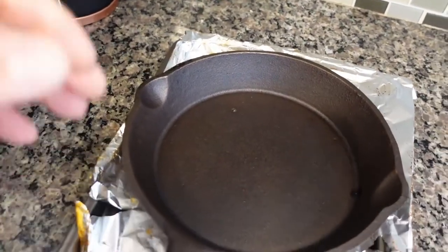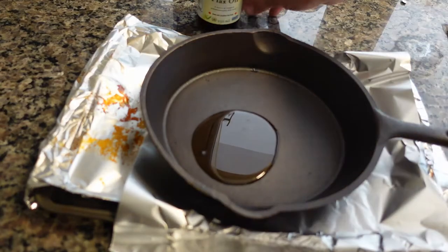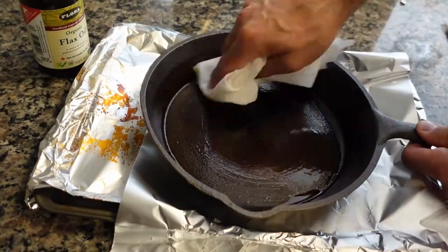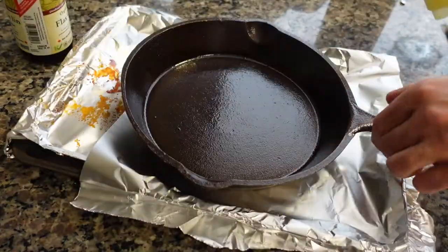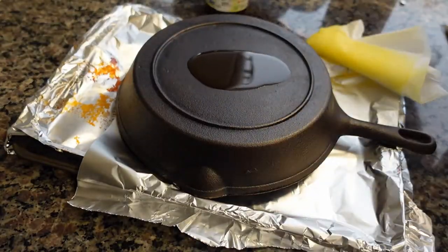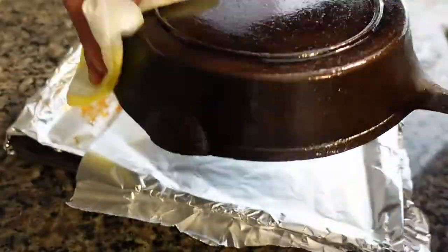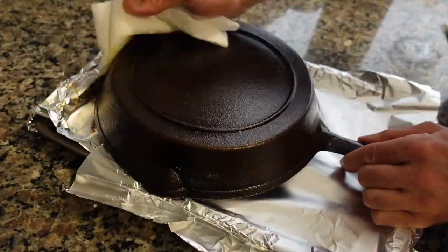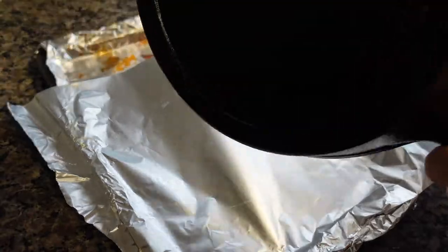I'll put this at four times motion - same deal: take the flaxseed oil, dump it straight in the pan, rub it down, get the handle, basically get every surface good and oily, and allow the oil to sink in for a few seconds. Then I'll take a fresh sheet of paper towel and soak up as much of the oil as I can. You don't want the oil to burn - you just want to get it seasoned.